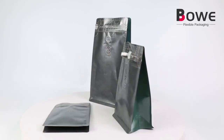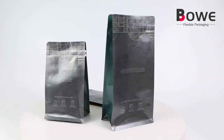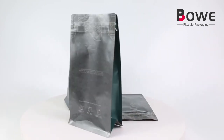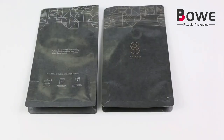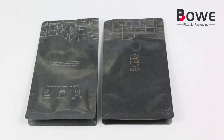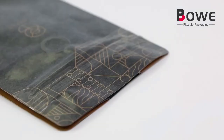Block Bottom Coffee Pouch with Coffee Valve and Pocket Zipper. Block Bottom Coffee Bags combine the best features of our quad-seal side-gusseted bags and stand-up pouches. These bags feature a square-bottom gusset that allows them to stand on their own before filling, along with the four-corner seal design.